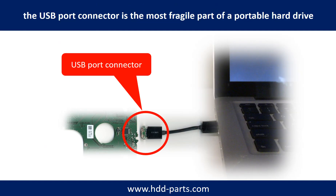Breaking the port connector is very common in portable hard drives. Because the connector is soldered on a very thin PCB board, this is the most fragile part of a portable hard drive. One side of the connector is a heavy hard drive, relatively to the thin PCB board. Another side is a fixed computer. The connector is like a fragile bridge in between. And every time when you use the portable hard drive, you need to plug and unplug it.